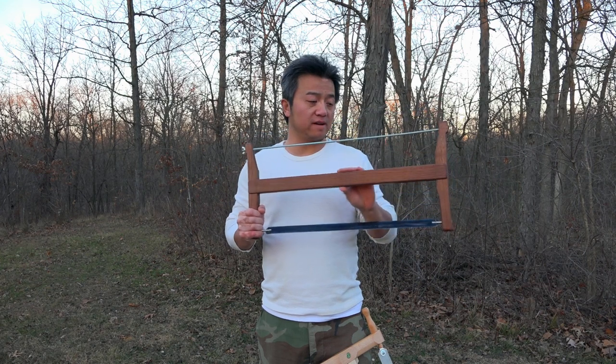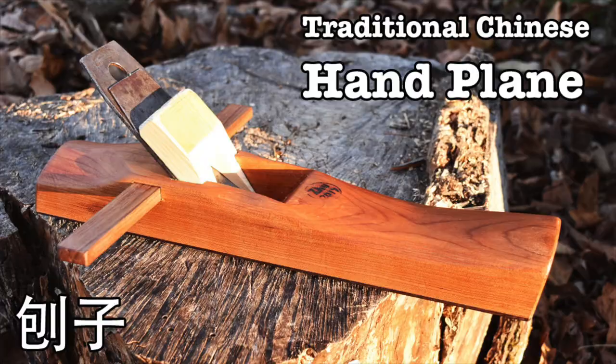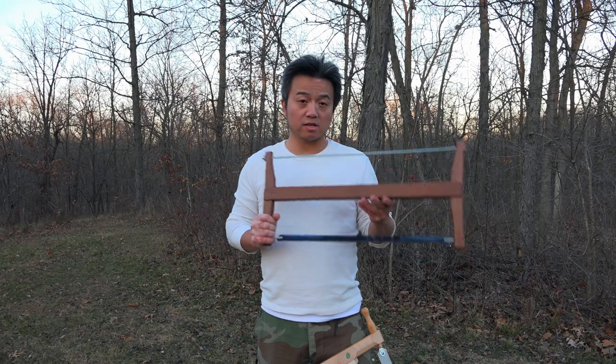This is tool number two of seven different Chinese woodworking tools that I wanted to make. The first one was a plane, and if you're interested in making a Chinese woodworking plane go and follow the link in the description. So let's go ahead and get started making this one.